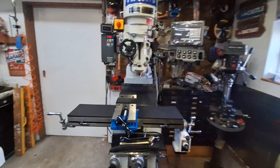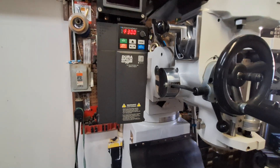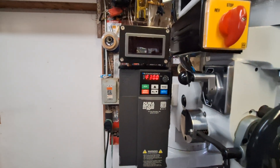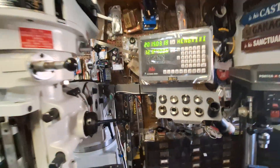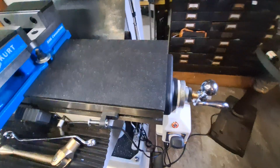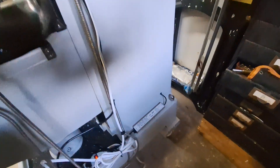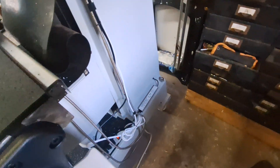First off I put a variable frequency drive on it right here, and that works exceedingly well. Then we've got a tachometer above it right there. Right here I put a floor-operated on/off switch, and as you can see everything comes on.